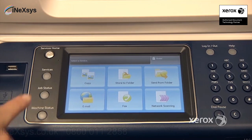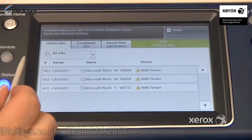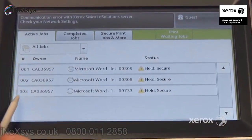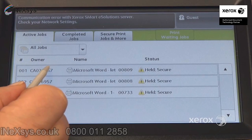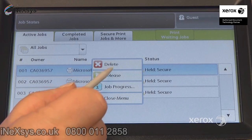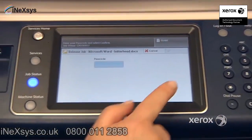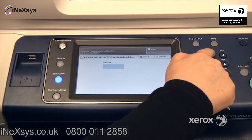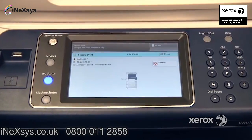To release a secure print, go to Job Status, and you will see your secure print jobs in the active jobs queue. You can release it right from here, or delete it, or release. Enter your passcode from the keypad here and press confirm. The print job will come out.